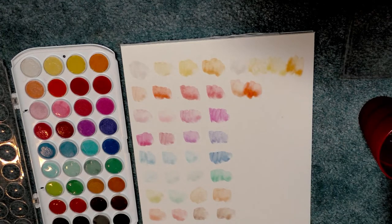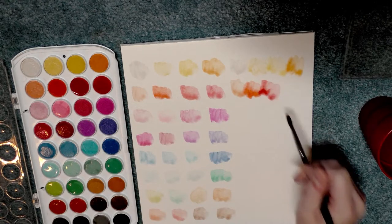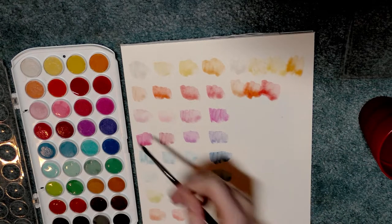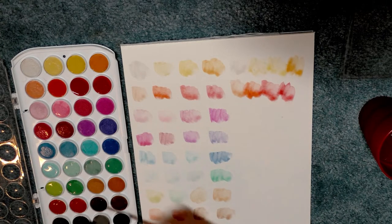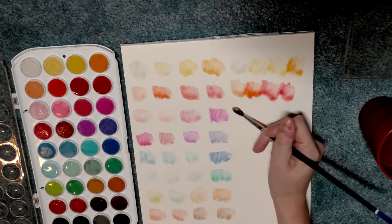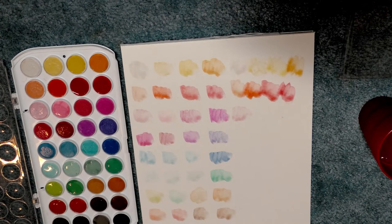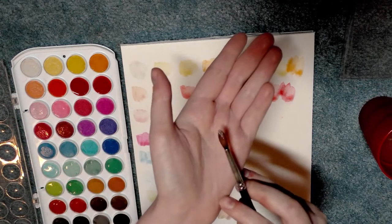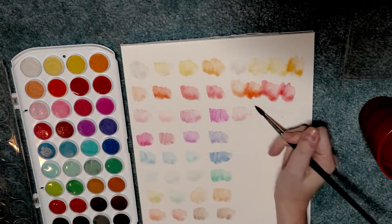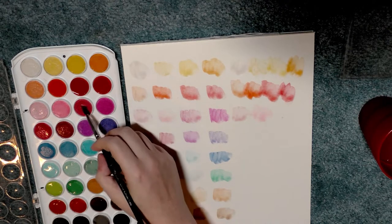I don't really have high expectations for these. I don't even know if I need to do a field test, because if they're performing so poorly even when I give them an opportunity to absorb water — I'm picking up a lot of gunk on the brush, there's some opaque color on the brush. I'm really swirling it in there. Even Crayolas work better than this.